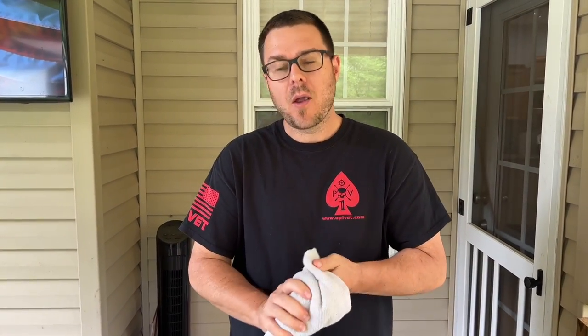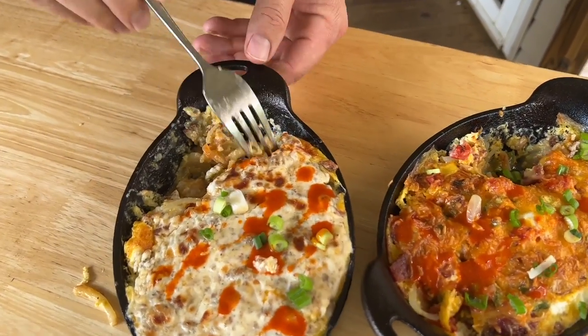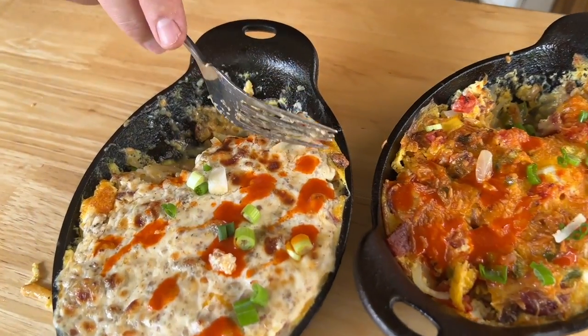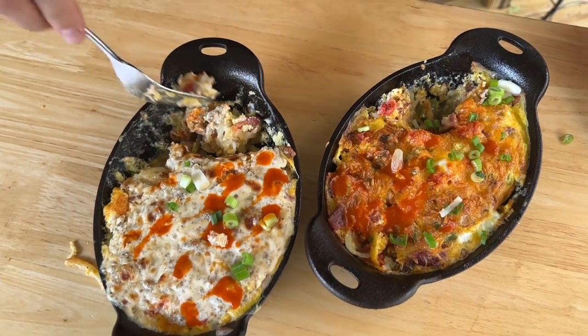I like the gravy - it just adds another element, it's very good. That's a super good breakfast casserole. Sometimes breakfast casseroles are dry with no flavor, but these are really good. Thanks for watching - don't forget to press that subscribe button, pound the notification button, share it with your friends, and hit us up on the Gorilla Group on Facebook. This is one of the better breakfast dishes we've made - that's true.